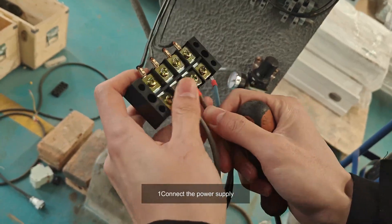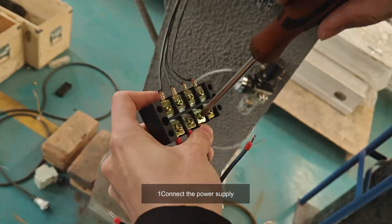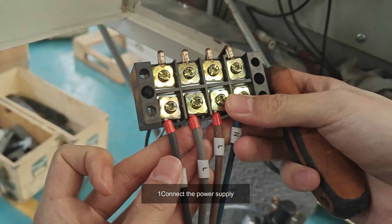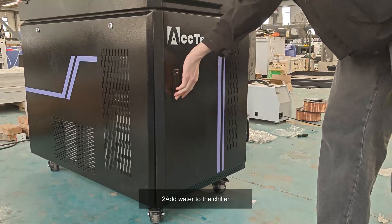One, connect the power supply. Two, add water to the chiller.